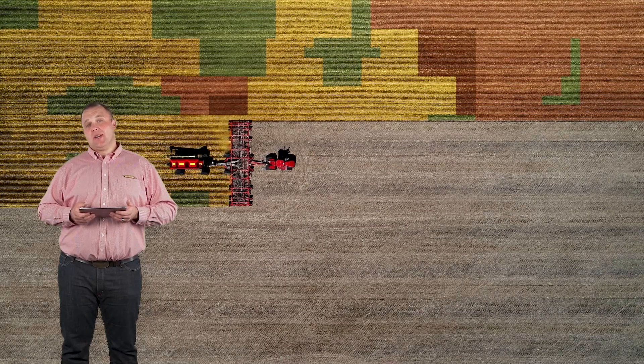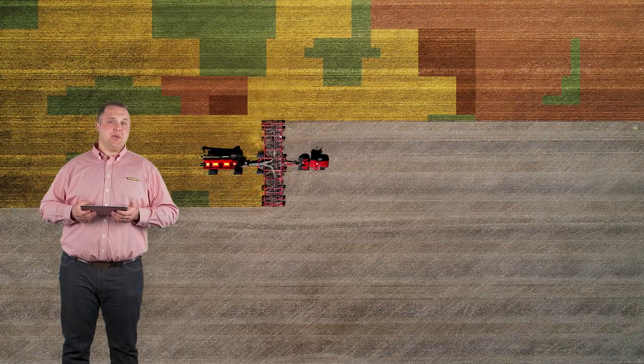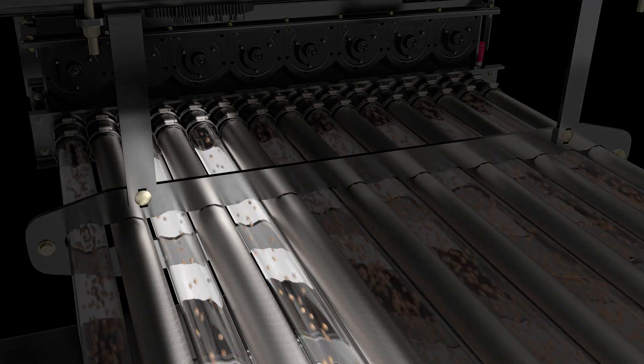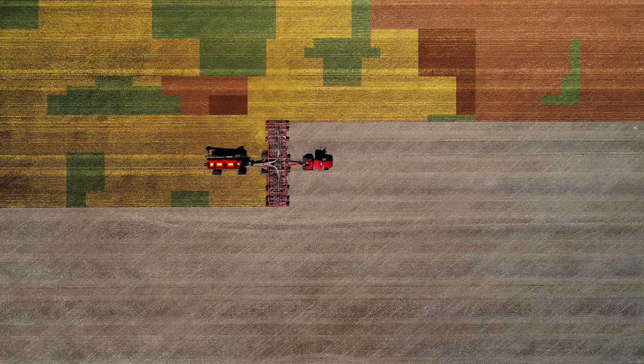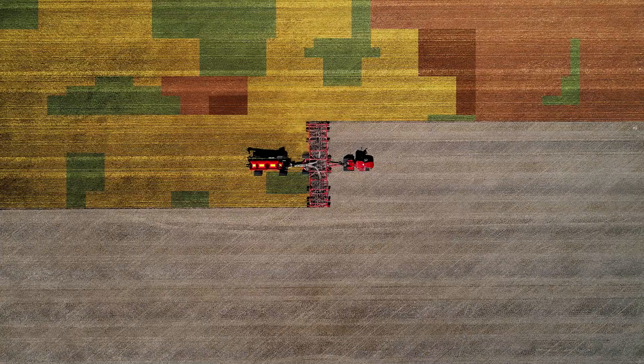By automatically adjusting the seed and fertilizer output rate of each Phoenix Street metering unit on the air cart, the Seedhawk Seeder allows variable rates on each 10-foot section of the toolbar. Working with GPS, the machine always knows where it is and automatically puts the correct amount of product where it needs to go.